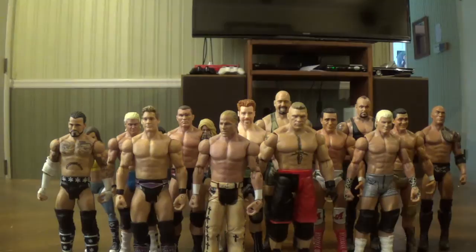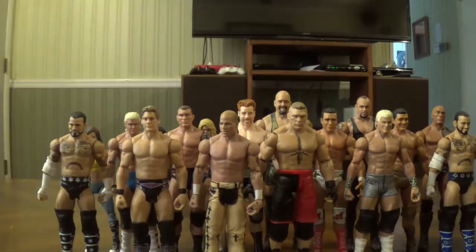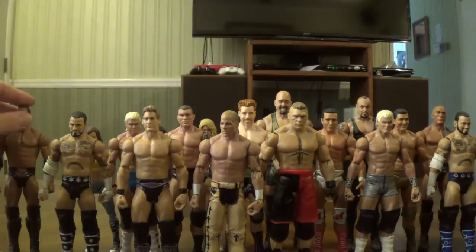And I have another CM Punk here from Series 24, which was also the series with AJ Lee. I reviewed both of them in separate videos. Then here is the Survivor Series Heritage The Rock, and I do have a lot of Rock figures as you'll see pretty soon.